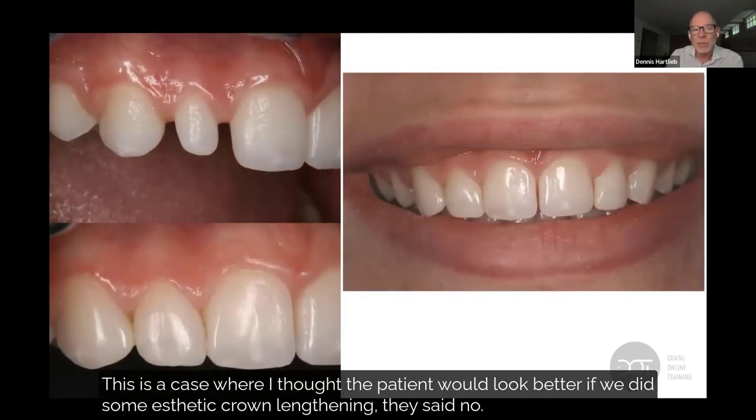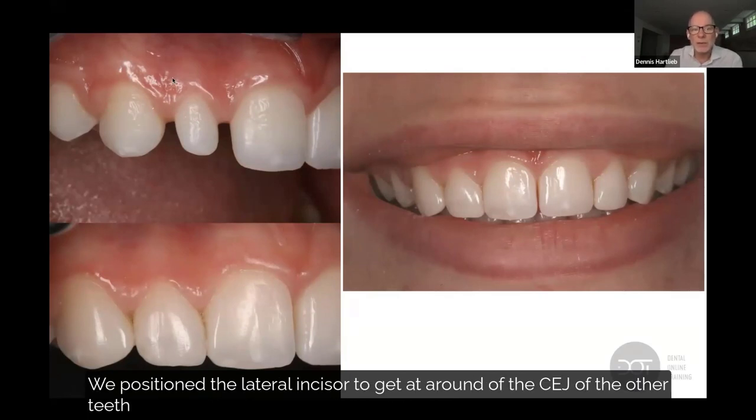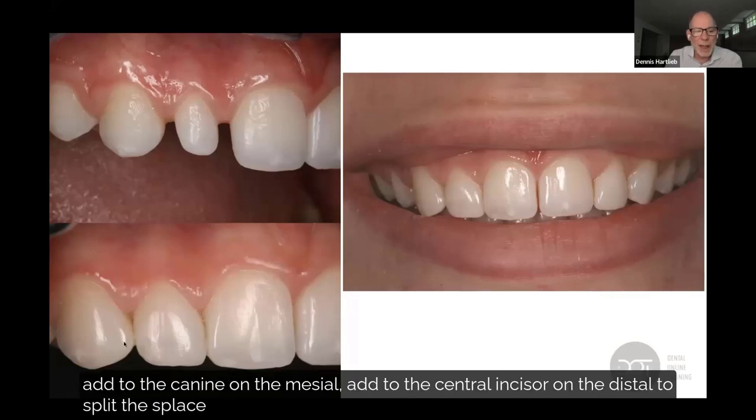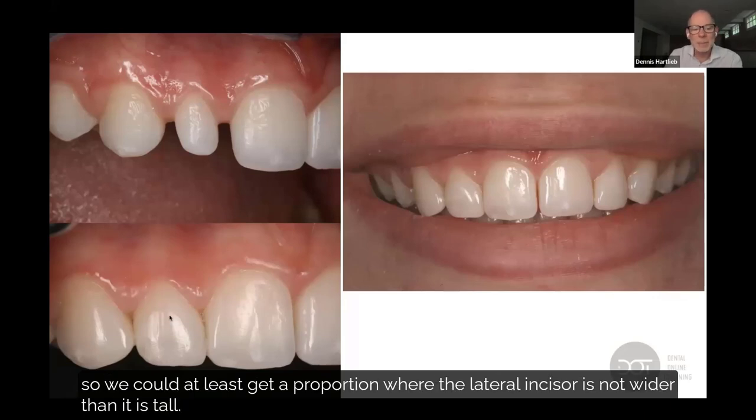This is a case where I thought the patient would look better with some crown lengthening, but they said no. So we positioned the lateral incisor to get it at around the CEJ of the other teeth, then used freehand bonding to build up the lateral incisor, add to the canine on the mesial, and add to the central incisor on the distal to split the space — so we could at least get a proportion where the lateral incisor is not wider than it is tall.